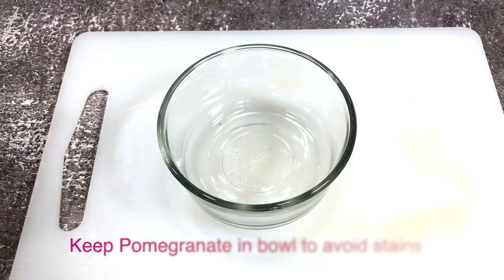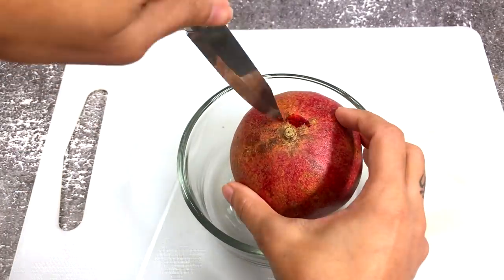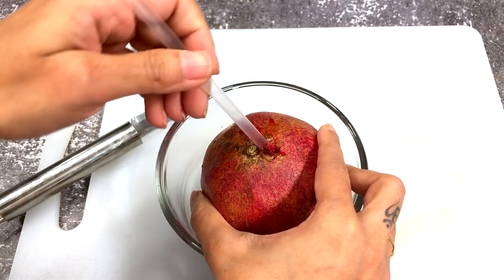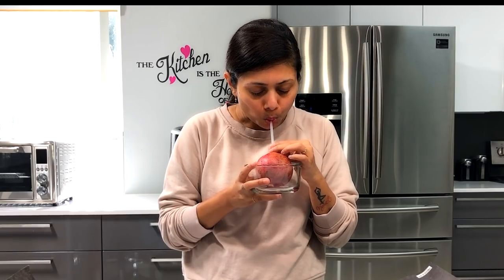Keep rolling until the crunching sound is gone. Then make a hole into the pomegranate and place it into a bowl to avoid any stains. Using a straw, enjoy the fresh juice directly, or squeeze out the juice from the pomegranate.